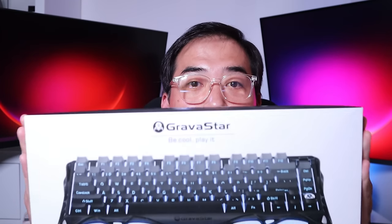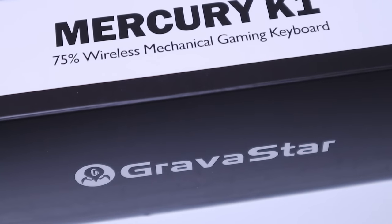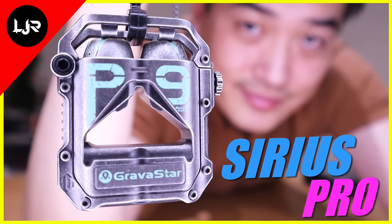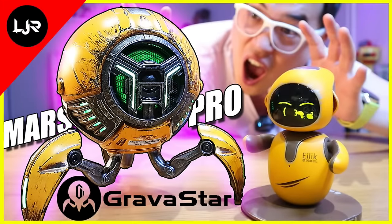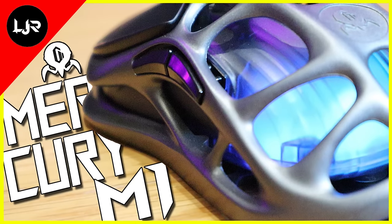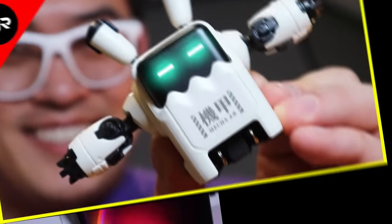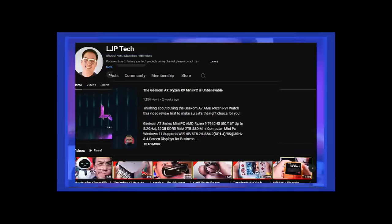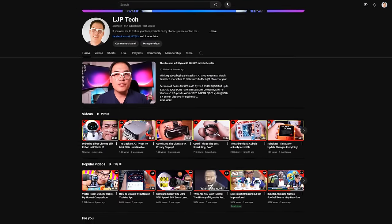Gravestar has been gracious once again by sending us another cool item called the Mercury K1. This time it's a gaming keyboard. We at LJP Tech love every single item sent to us from Gravestar, because not only do they look really cool as decorative pieces on a desk environment, but they also function very well. For example, the speaker behind me, the gaming mouse called the Mercury M1, and the GAN power socket that looks like cool robots. All these videos are available as reviews on our YouTube channel, so please do check them out.